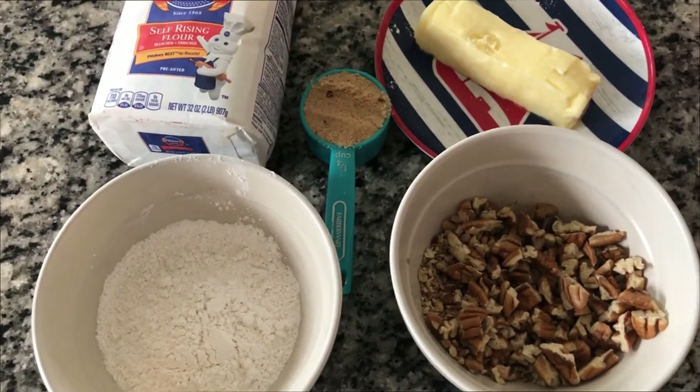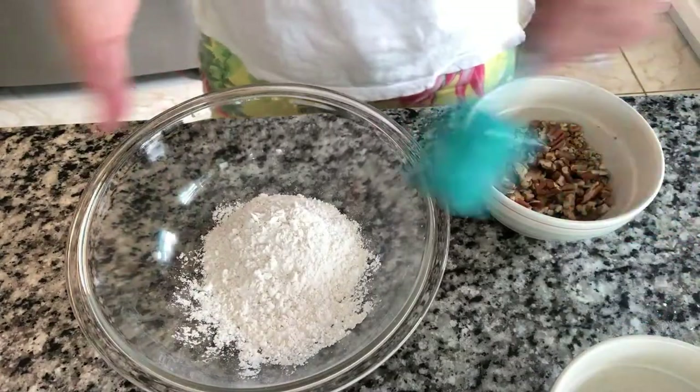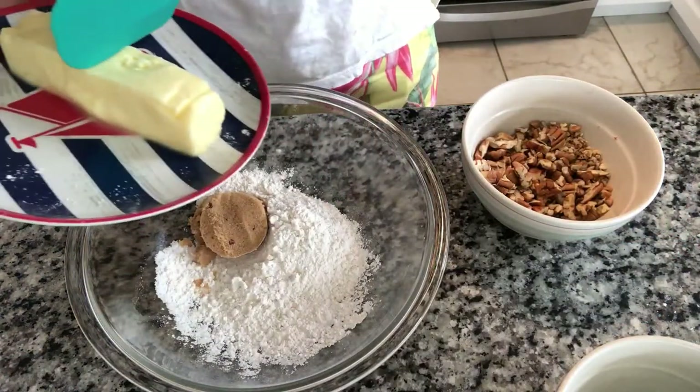For the sake of my waistline I am only making a half batch. My neighbors are getting tired of me giving them desserts, so we are only making a half batch so that Trey and I don't get fat. We are going to mix our flour, brown sugar, butter, and pecans together.